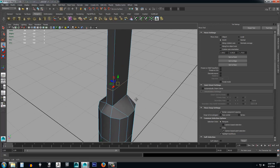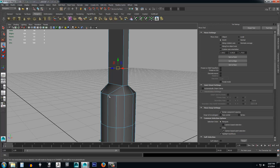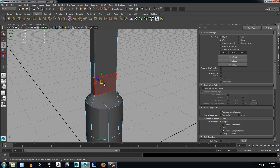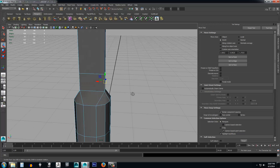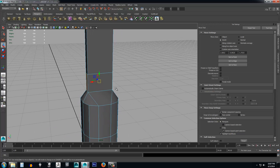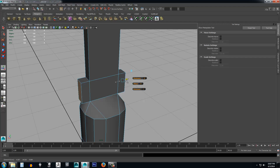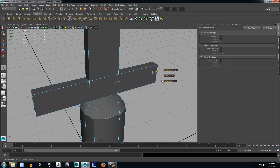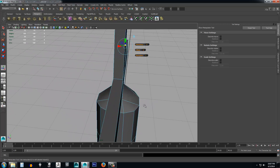Now I'm going to extrude from these edges to create our handle area. I'm going to select the ones on the sides and hit my extrude tool, then use the arrow to drag it out. You'll notice that because it's selected on both sides, clicking the arrow and dragging it out is taking it out on both sides of the object.